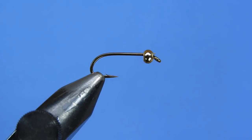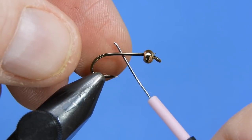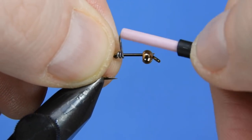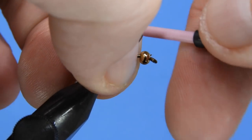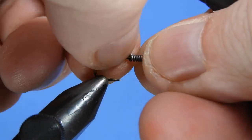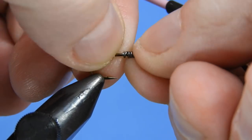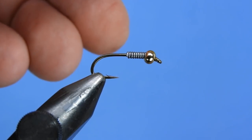First thing, we're going to add a little bit of extra weight to the fly. We're going to add a little bit of 0.020 lead — somewhere between 8 and 10 wraps — and we're just going to pinch off the end and then wrap forward the tag end. This way we don't have any wasted material. We'll push that right in behind the bead.